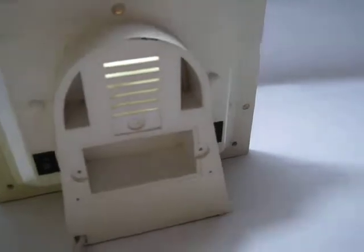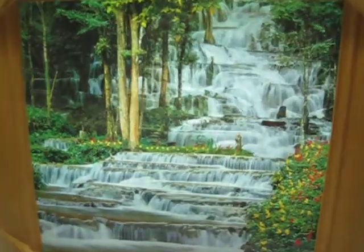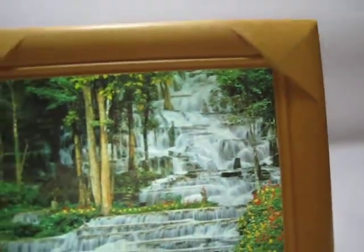You can see the little thingamajiggy spin. And then I turn it over and turn down the lights — but I might need to turn off the other so you can see the waterfall. How soothing!